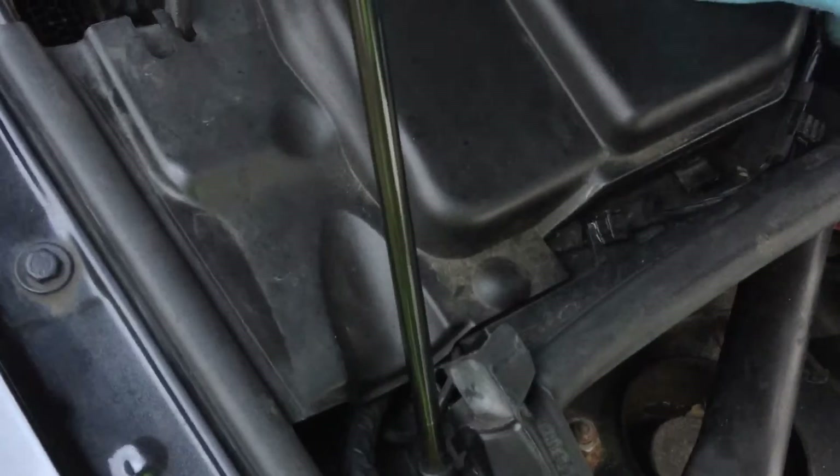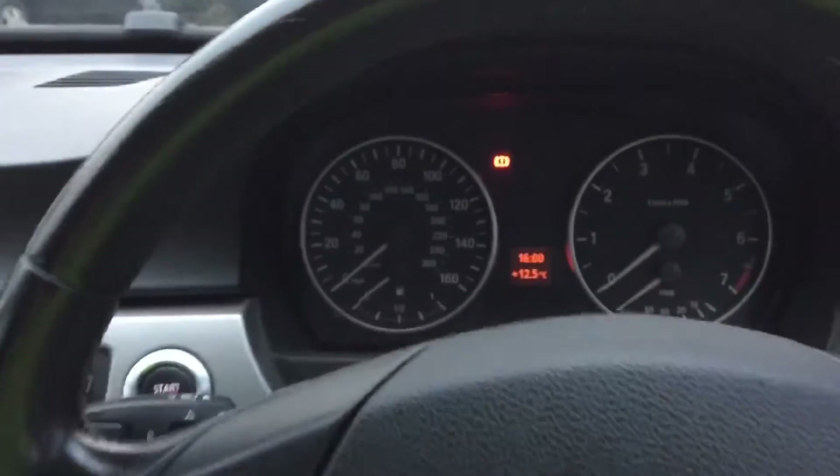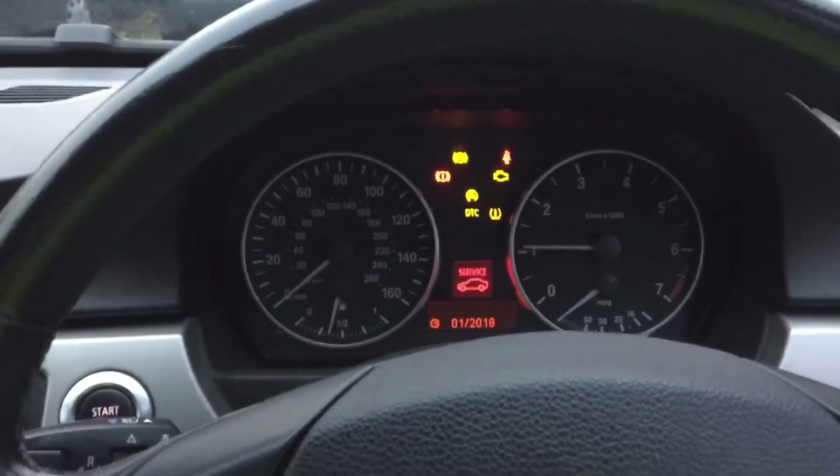Either a dry joint within that connector block, or we literally just disconnected, reconnected, and it's reset that ABS ECU. As soon as we did that and put it all back together again — bingo, all came back to life, absolutely fine. Pop that cover back down, just push it at the front and the back, that's all in position.